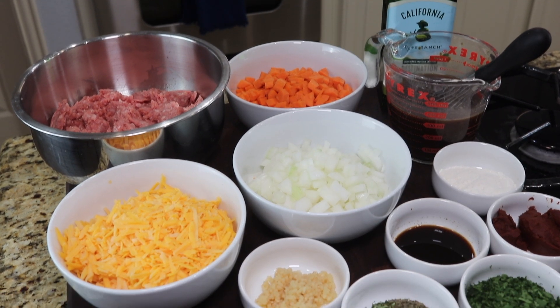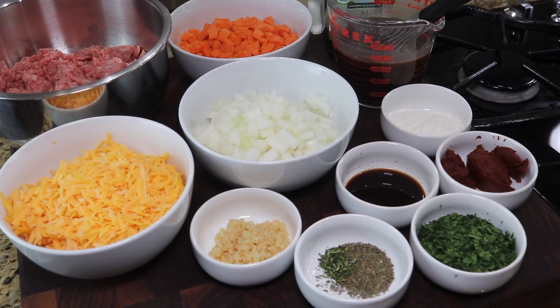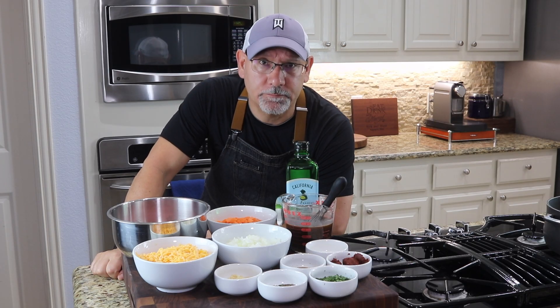These are all the ingredients here — there's quite a bit. We'll go ahead and drop everything in text so you know exactly everything that's included. Let's get started.